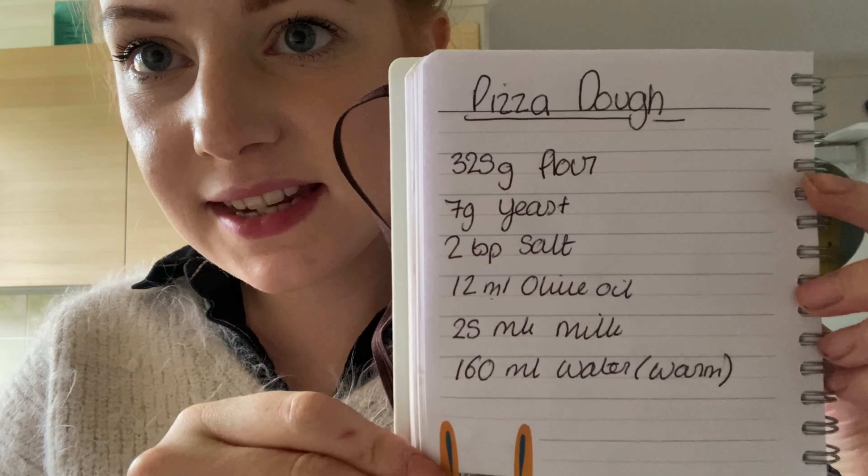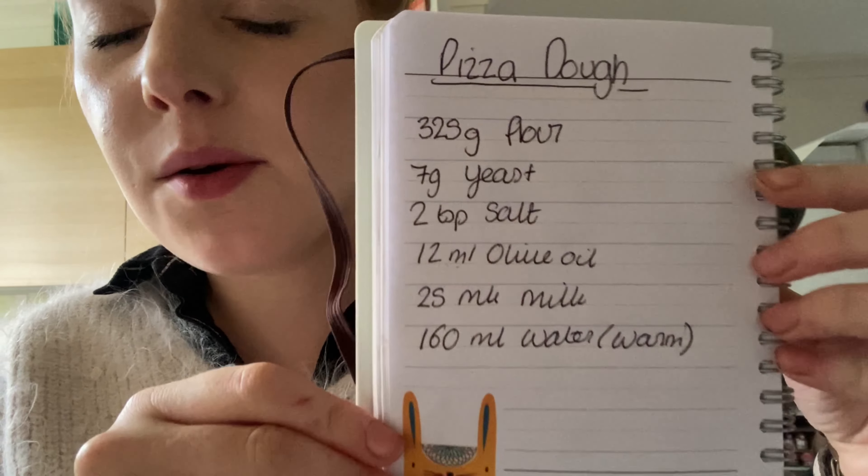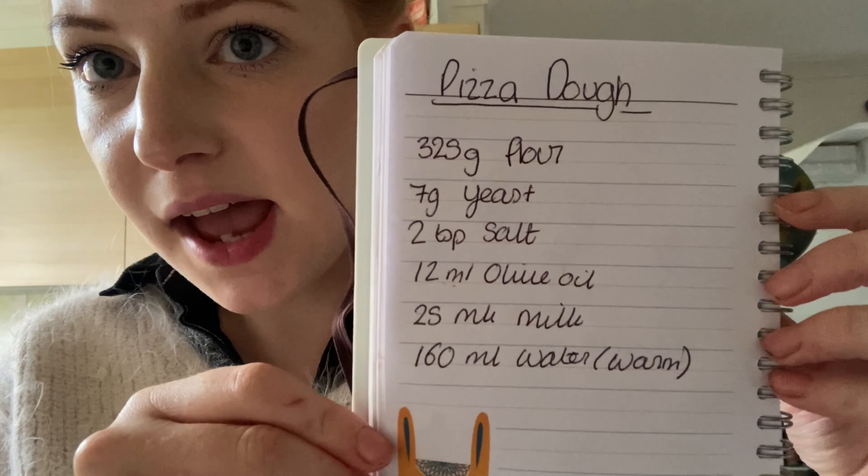So the recipe I have is here. I did take it from another recipe and I've adjusted it because I find the full recipe is a little bit too much just for Morgan and me. I'll leave it on screen if anyone wants to pause and copy it. It's 325 grams of flour, 7 grams of yeast, 2 tablespoons of salt — though I just put a pinch because I find that a bit much — 12 ml of olive oil, 25 ml of milk, and 160 ml of warm water. We're going to put all the ingredients together and then let it sit for a couple of hours.